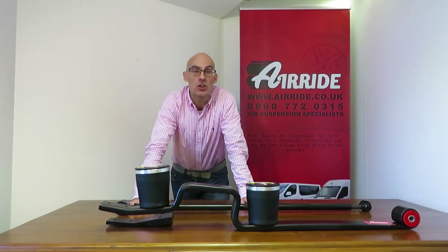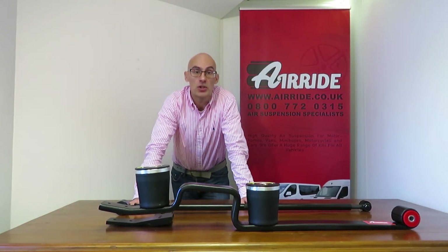Welcome along to this video from airride.co.uk. Today I'm going to talk to you about full air suspension for commercial vehicles.